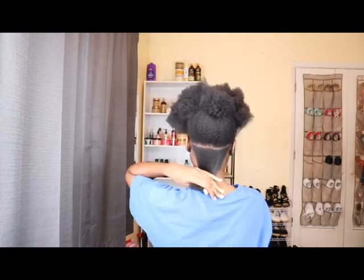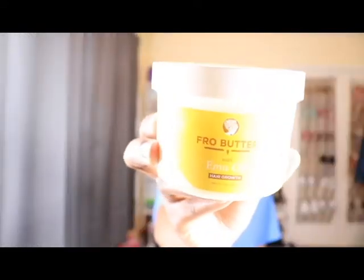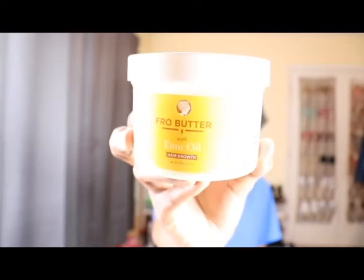After my length check I'm going to start making my sections for my protective style. Once I get my first section done, I'm going to go in with this fro butter. It's a solid, but once you scoop some out and rub it in your hands it turns into an oil — it has a whole bunch of different oils in it. I found out about it from another YouTuber; she says it helps keep your hair from reverting back, which is the main reason I use it. Once I put that on my section, I make my parts.